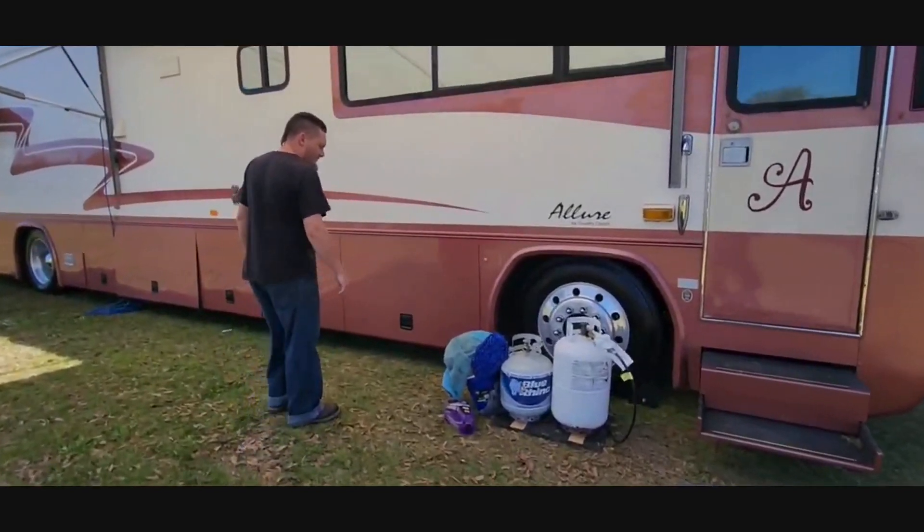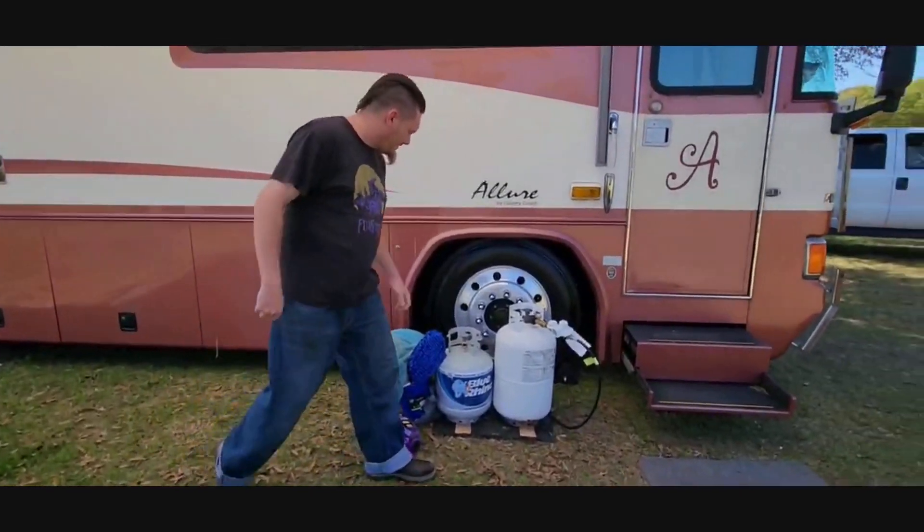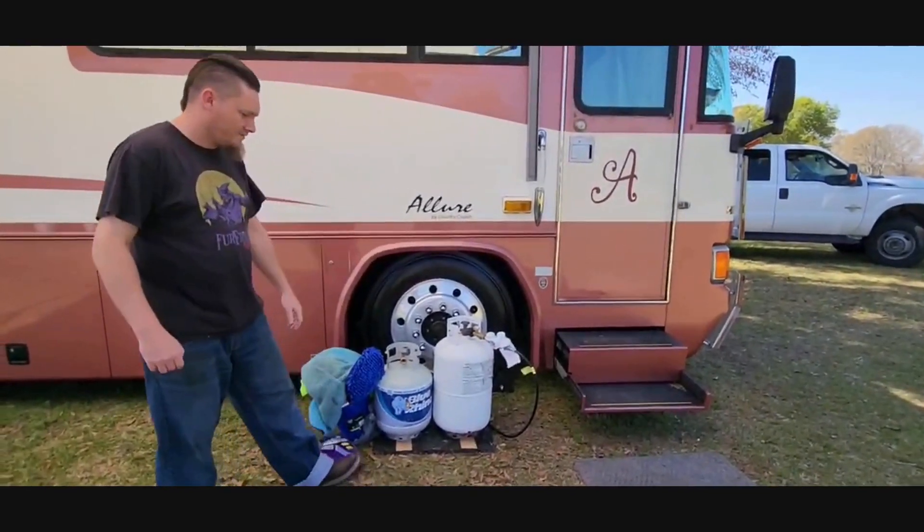I've got chrome wheels — Alcoa, or whatever you want to call them. I don't know how you pronounce the name.